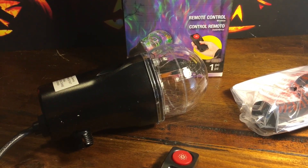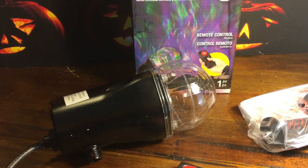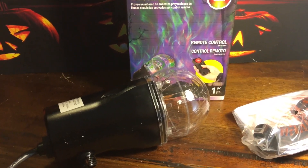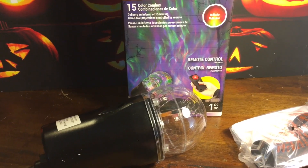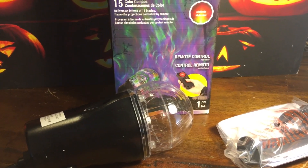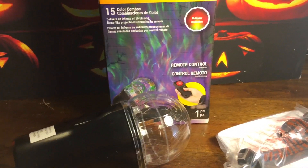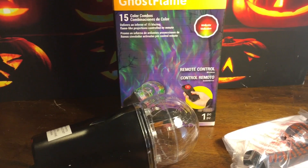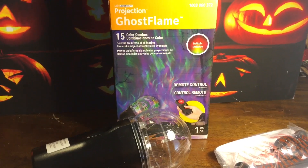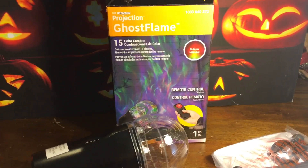I'm pretty happy with it, and what I like is that I could easily use this for any future haunt. My haunt is black and white this year, so I'll be utilizing the white option, but next year who knows what the theme will be — and I have 15 different options I can choose from to go with any haunt. I think that was the biggest selling point: so many different color options, whereas most that are sold usually have just the one color option. I really like that feature, and I think it was definitely worth the price. Even though I technically didn't pay for it because it was a gift card, I would have no problem paying out of pocket for this.